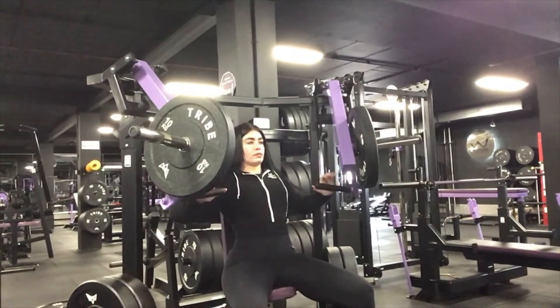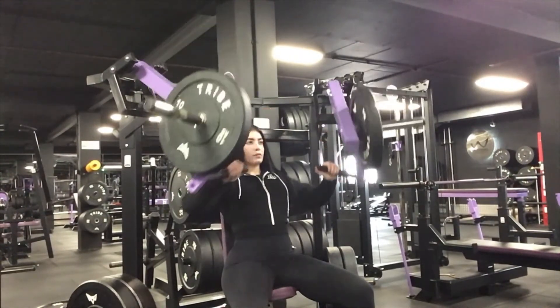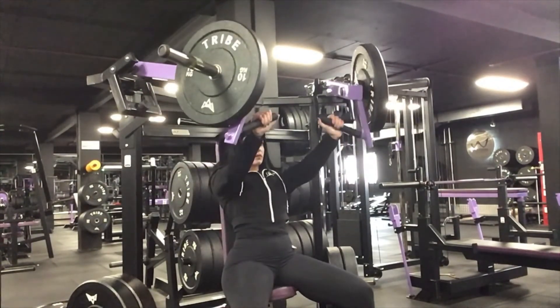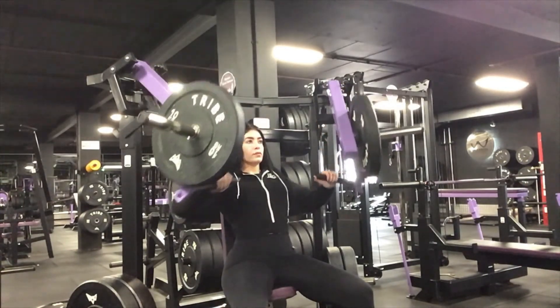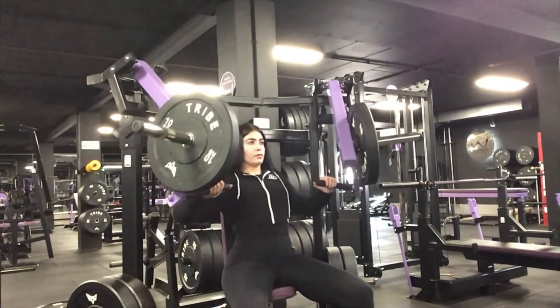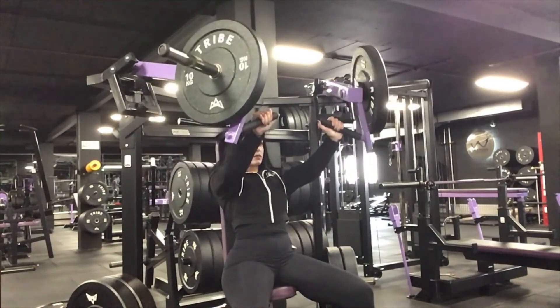Another alternative for the incline press is to do an incline chest press on a machine, as demonstrated. This can be a progression or a regression depending on whether you want to add more weight or less weight.